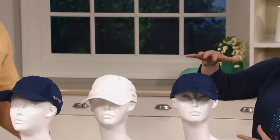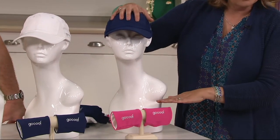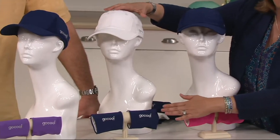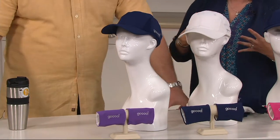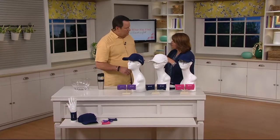You're going to choose from these coordinated sets. You get a navy hat with the pink wristbands. You can get a white hat with the navy wristbands — that's the most limited. Or there's a navy hat with the purple wristbands. And this whole idea from Go Cool is the same as the sort of towels and scarves that we've had.